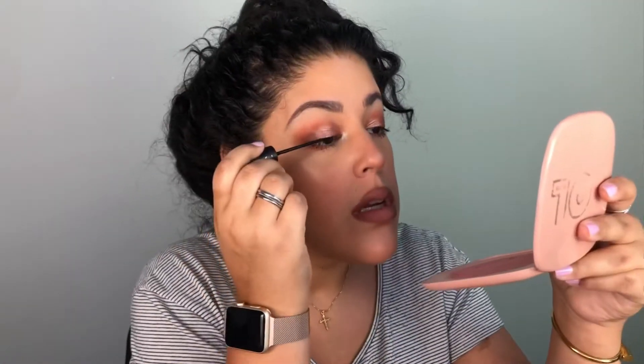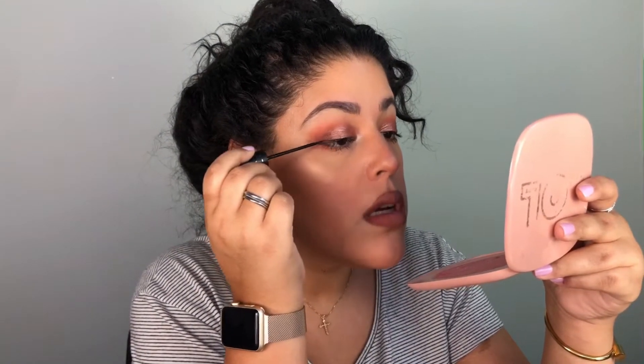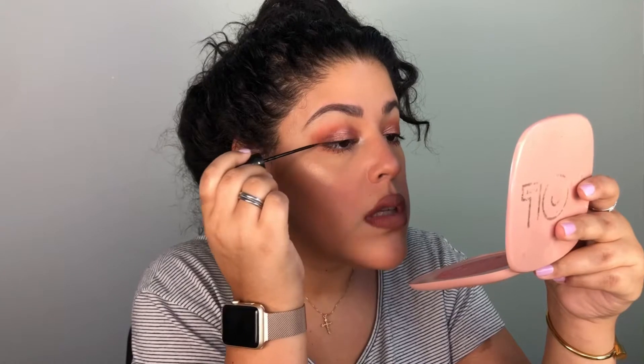So I'm taking out the Velour liner now. It does feel a lot more watery and liquidy than the other one. I'm going to come a little closer with the mirror and attempt to do a wing — we'll see how it goes.